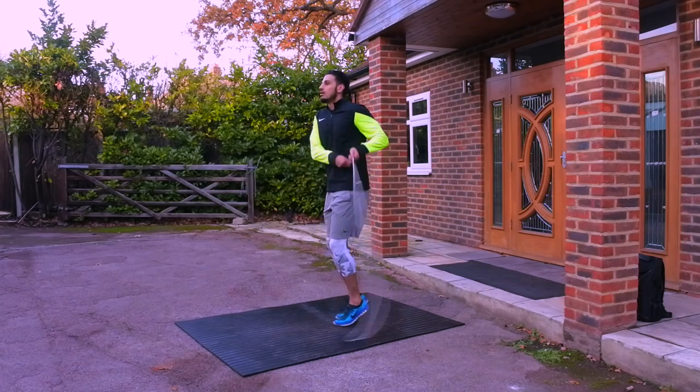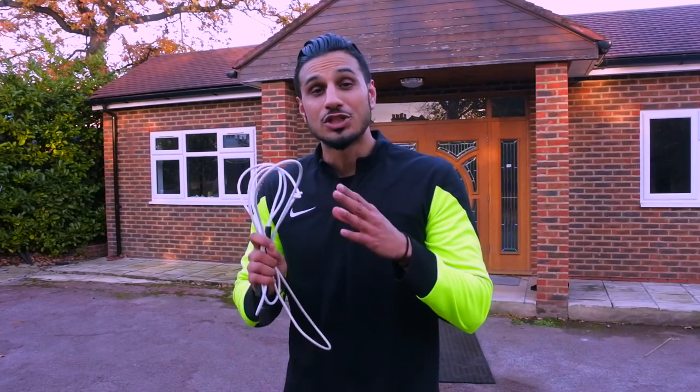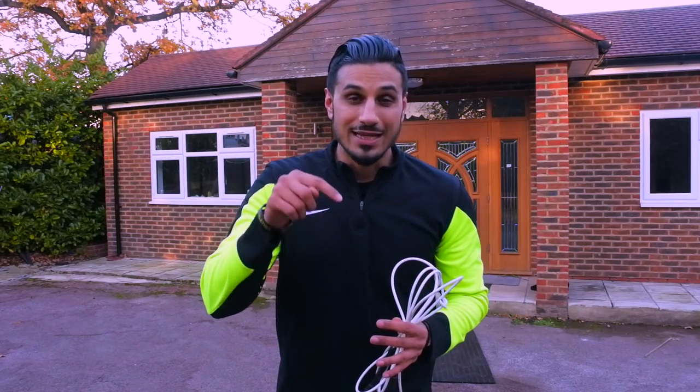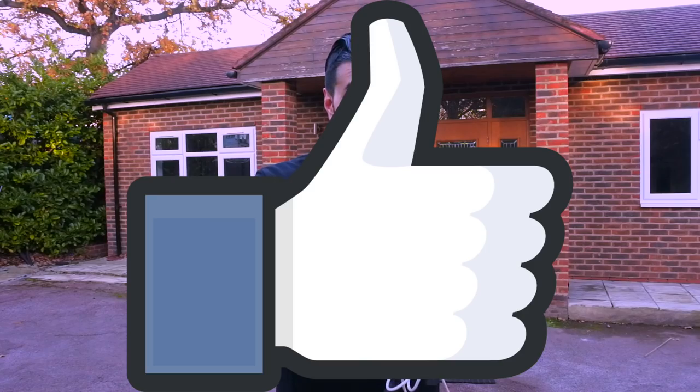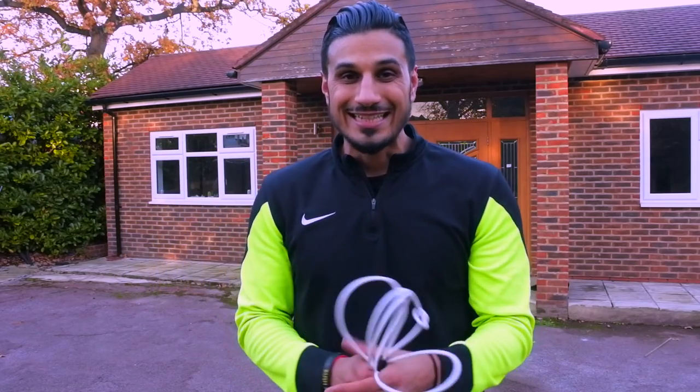So I hope you enjoyed that video — a very quick, short, sharp, and sweet tutorial as always. I hope you can take that drill away and make use of it. Please leave your comments and feedback below and let me know how you get on — I always try to get back to all your comments. Don't forget to give this video a thumbs up if you found it useful; it lets me know what type of videos you'd like to see going forward.